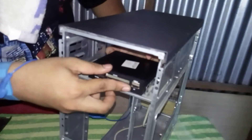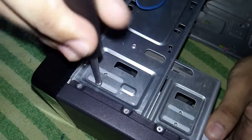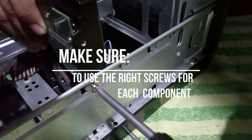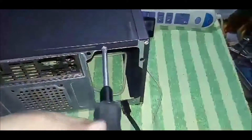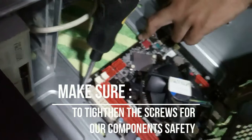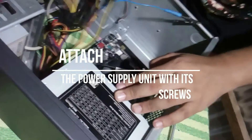Attach back the hard disk drive, optical disk drive, SD card reader, and the front panel case. Place back their screws, making sure to use the right screws for each component. Put back the right side case cover and its screws. Attach the motherboard back, place the screws back, and make sure it is properly seated. Then attach the PSU back and put back its screws.